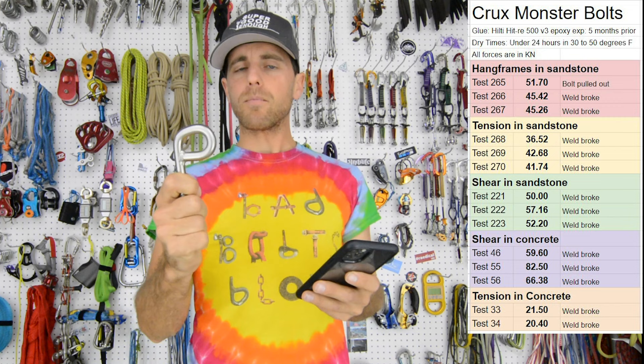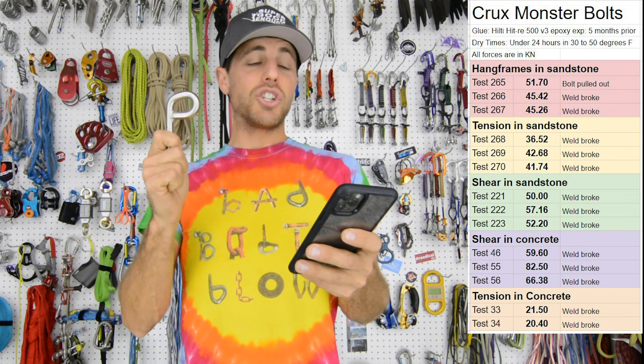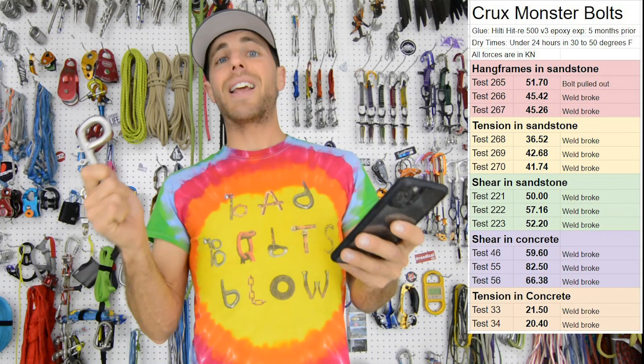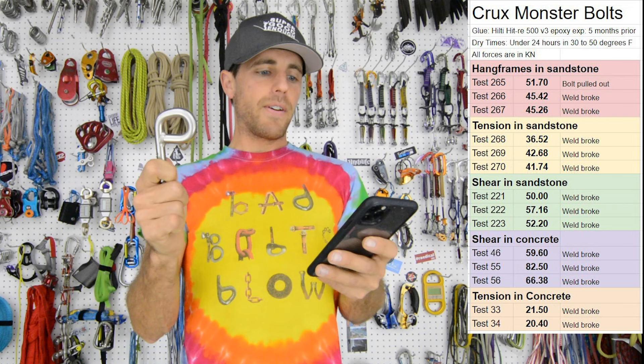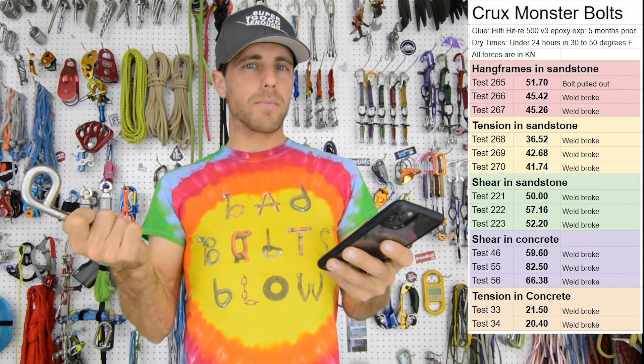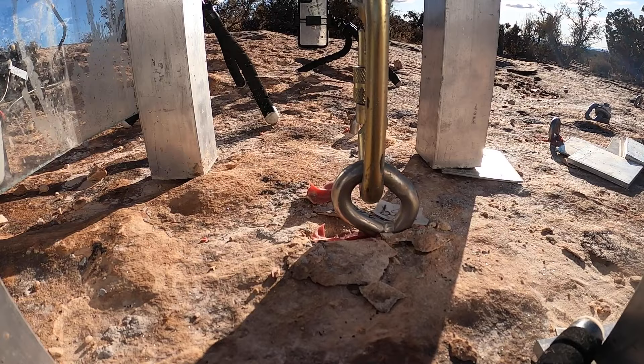Never mind testing them backwards or twisted — that'll be its own episode. Then we tested this stuff in shear in sandstone, and we were not getting anywhere close to 80. We got 50, 57.16, and 52.2 kilonewtons, and the weld broke in every case. The fact that we were not getting 60 was interesting. The sandstone I don't feel affected the results because the weld was breaking. But then we tested in tension in sandstone, and we did not get 20. We got 36.52, 42.68, and 41.74 kilonewtons.